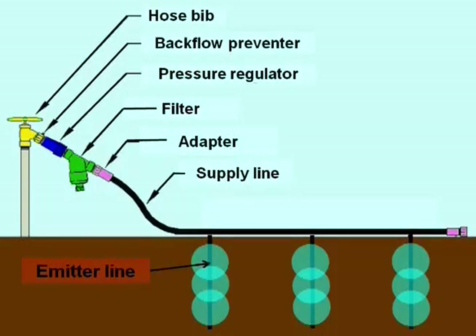Filter — even in the city, if you've got a little garden, get a filter. These water lines break, so it's very important to have a filter. Adapter — that's simply to change from the hose thread to the supply line or the header line.